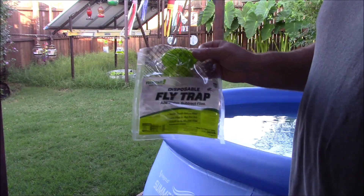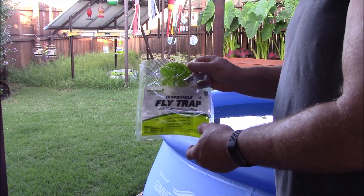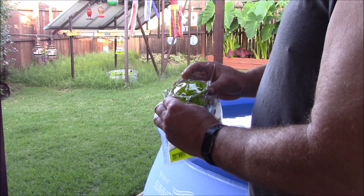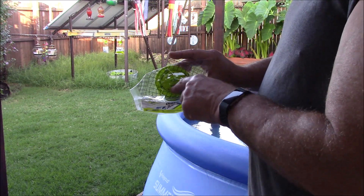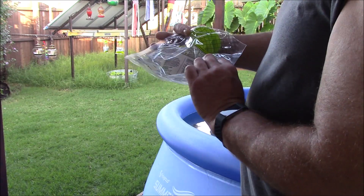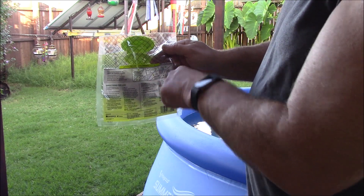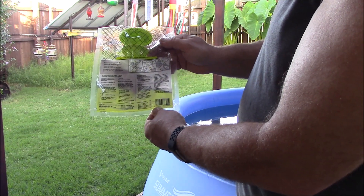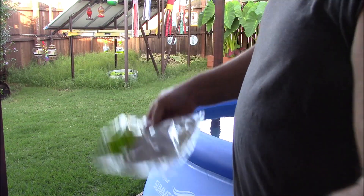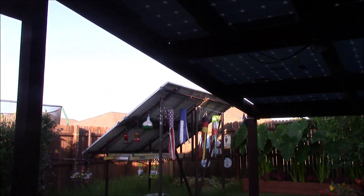All you have to do is on the top here — that little green thing pulls out, but you've got to take some scissors and cut it off right where it shows you need to cut. That little thing pulls up, then you fill it up with water, and in about two days it'll really start stinking like rotting meat.